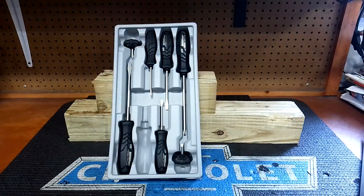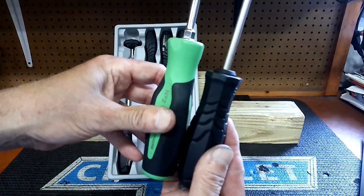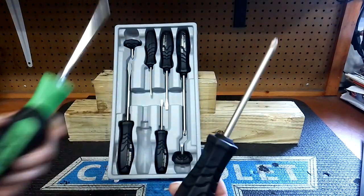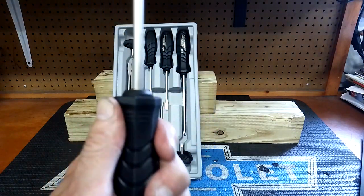I'll compare them to a Snap-on number two and you'll see they're quite a bit smaller. Must be a Japanese design — they're on the small side.